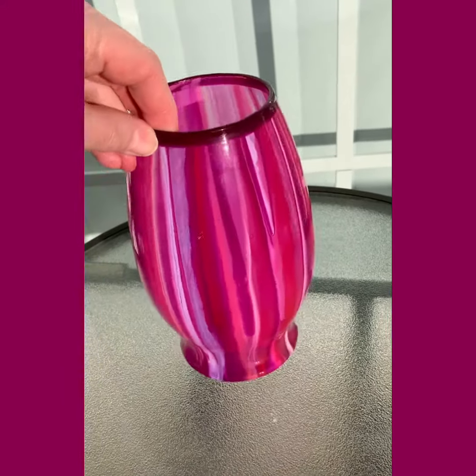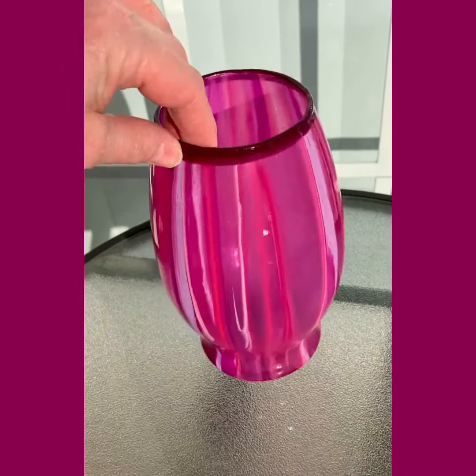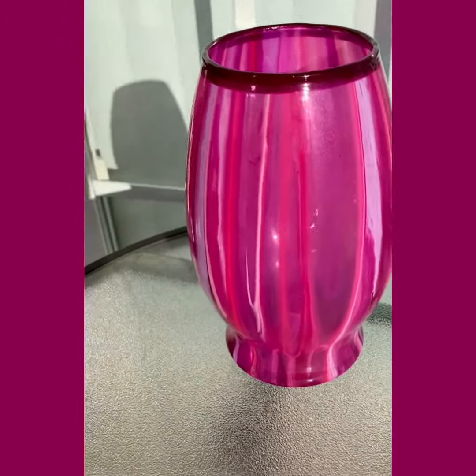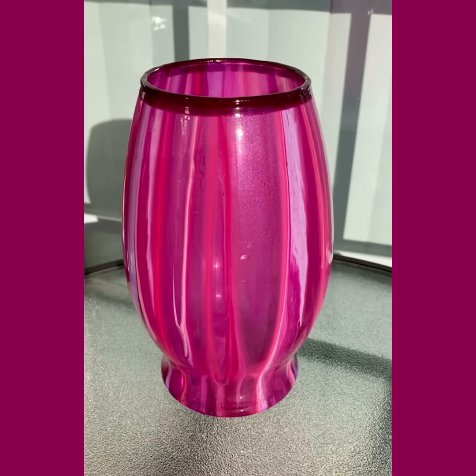I'm pretty happy with this one — hope you guys like it too. I'm going to wrap it up for today. Hope you enjoyed it and I will be seeing you again soon. Enjoy the rest of your day, bye!